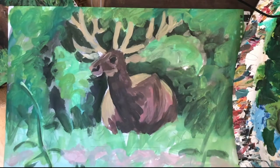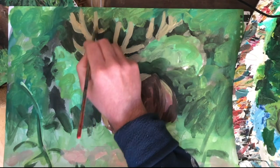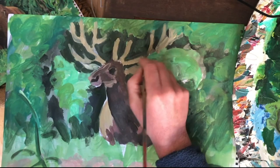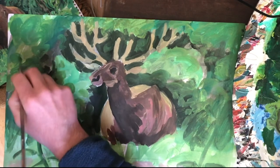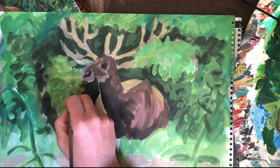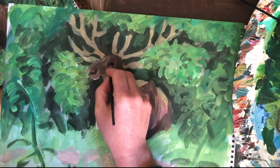More time is spent clarifying the antlers because they're quite tricky. They're extended a little, given more body in terms of colour, and the areas around the antlers are darkened too. Then attention returns to the green areas — a good variety of green is needed, as one flat tone throughout will look rather dull, so various greens are worked in.